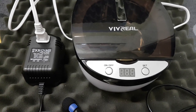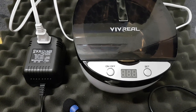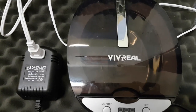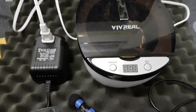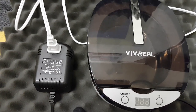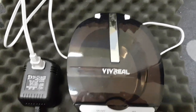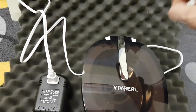Hi, Bob Grenier here, volunteer with the Martin Fleischmann Memorial Project. I have been donated this VivReal, which was sourced by Siert in Holland, and he provided this voltage converter, because this is an American unit, same as the one that Alan Goldwater used. And I've got it on this sound-absorbing mat.